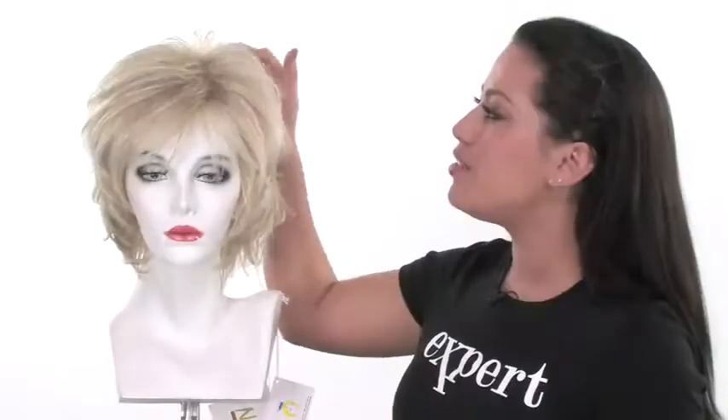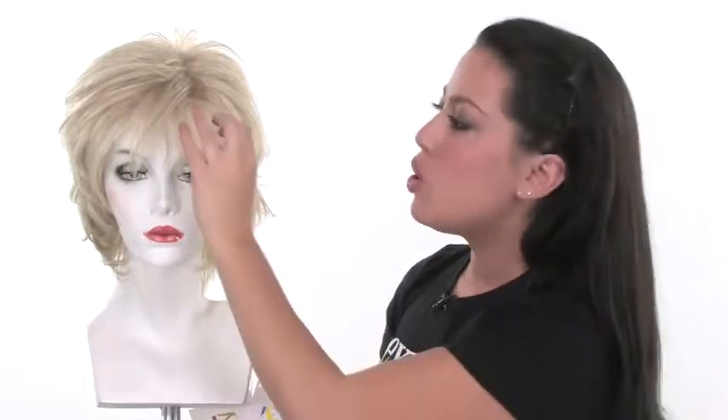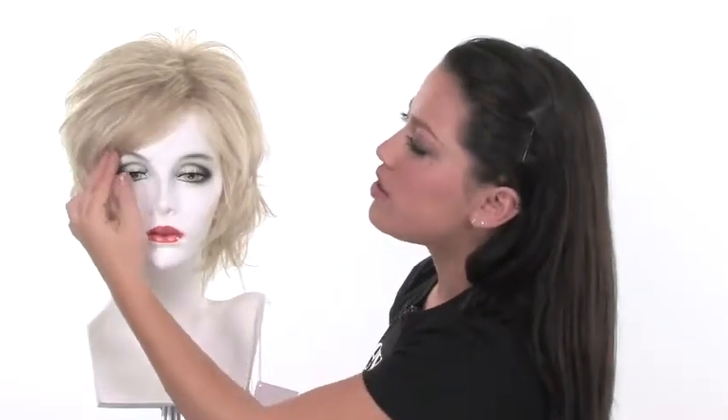Lexi gives you height at the crown. It has built-in volume, so you won't need to style it or add a lot of product to achieve that look. It also features the wispy straight bang. It measures four inches and is thin, so you may need to slightly trim it to fit your face shape, or you can redirect it to the side.